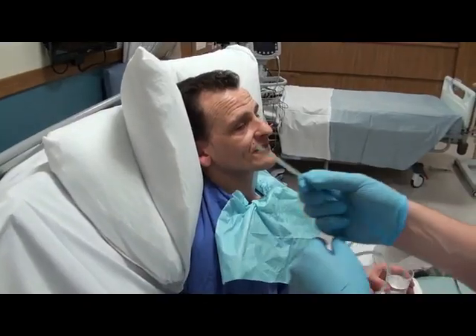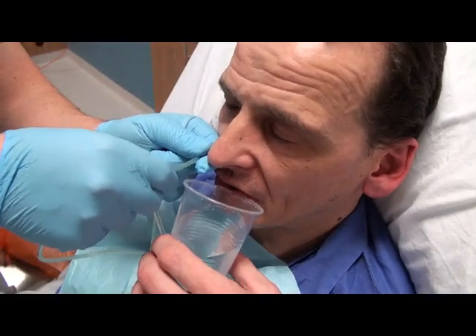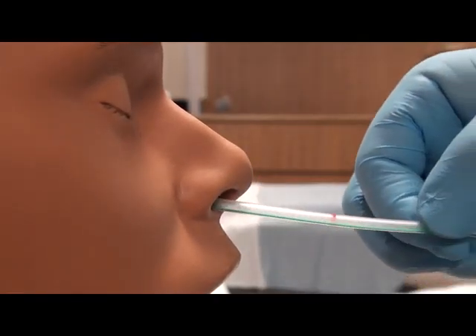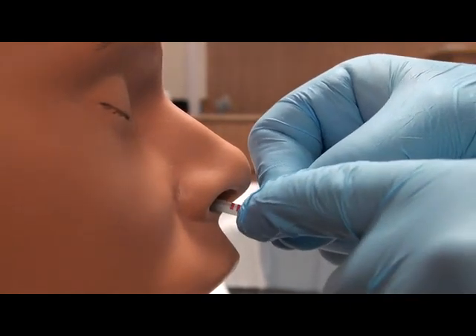Lubricate the distal end of the tube to aid insertion. Insert the tube along the floor of the nasal passage. The patient at this time may need to swallow some water, which will help direct the tube into the oesophagus. Insert the tube in a horizontal plane until the pre-determined marker is reached.